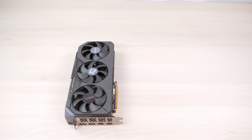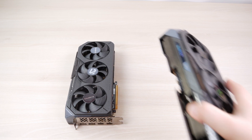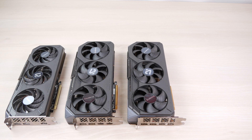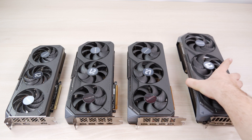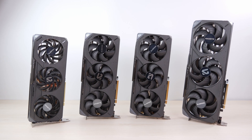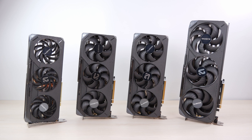Though this GPU is currently exclusive to China, it will be released to the global market at some point — just like the 7900 GRE was. At that point, if it's priced competitively against the RTX 5070 or whatever Nvidia offers at the time, it will definitely find its place on the market. But the price really matters for this GPU. Thanks for watching — please like and subscribe, and I'll see you in the next video.